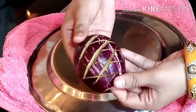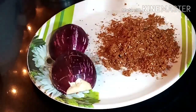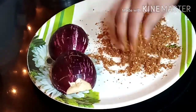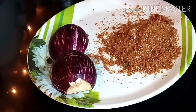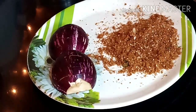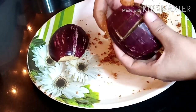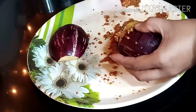Now we will put the masala filling in the middle of the eggplant. Add raw oil if you like, then add sugar to taste. Mix them well. We will mix it properly so it will set in the pan. Now we will fill the bengan — take it in hand, open it a little bit, and fill the masala inside.